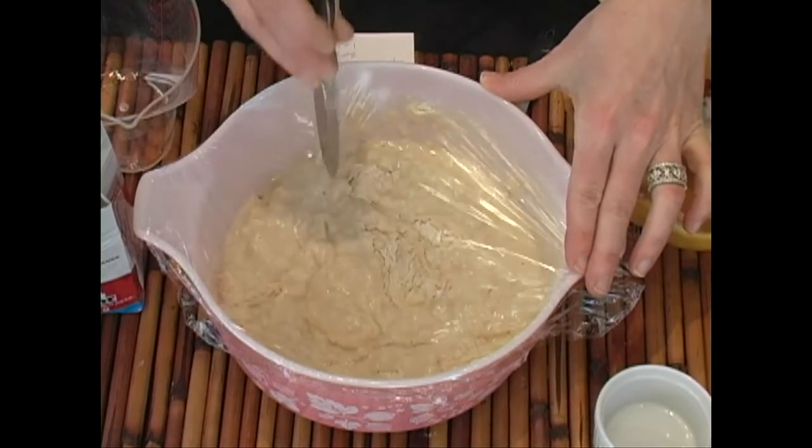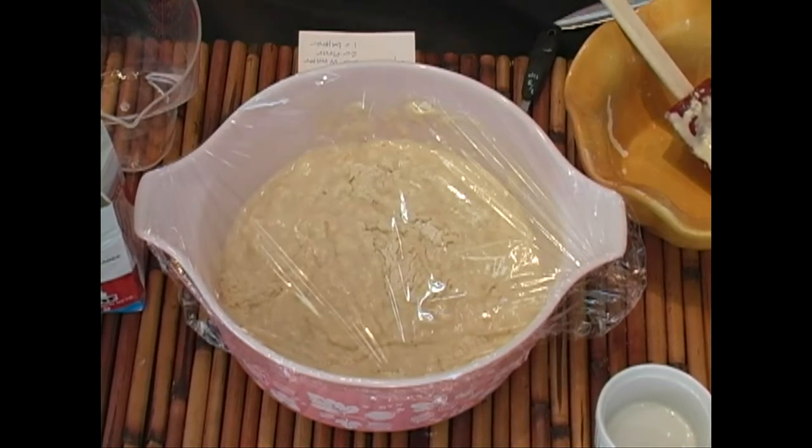Set this in a warm place free from drafts — about 85 degrees if possible — and allow it to ferment for two to three days. Stir the mixture several times each day.